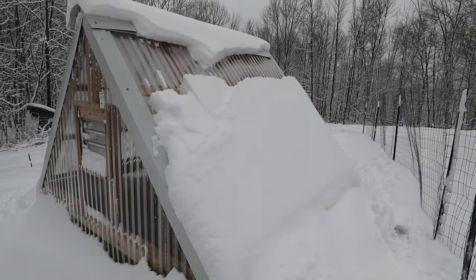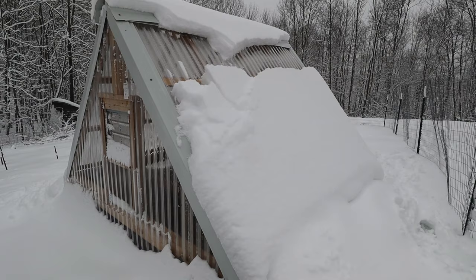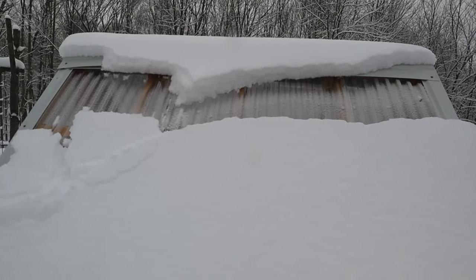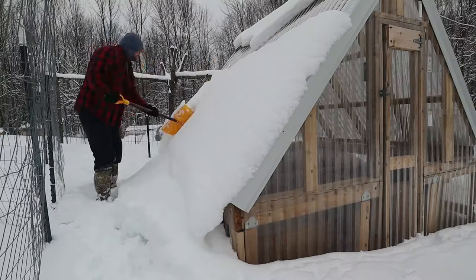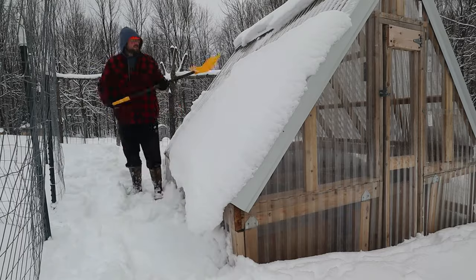This thing sheds snow no problem. The only issue I've had with snow so far is there's not enough space for the snow to fall below the greenhouse, so I have to get out here and shovel off a path below because the snow accumulates when it falls down and stops more snow from falling off. I'd recommend that if you don't want to come out and shovel, just build the sides up a foot or two and give the snow plenty of room to accumulate.